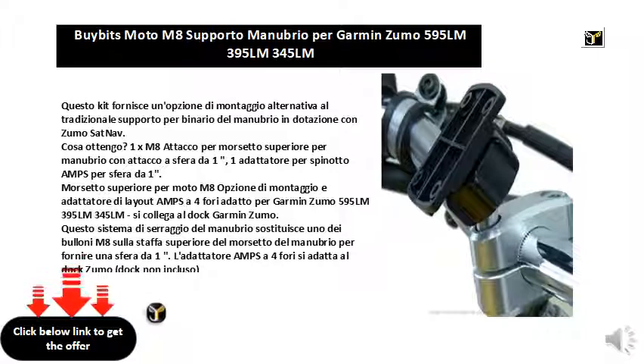What do I get? One XM8 attachment for upper clamp for handlebar with one ball mount, and one adapter for amps plug for one ball.